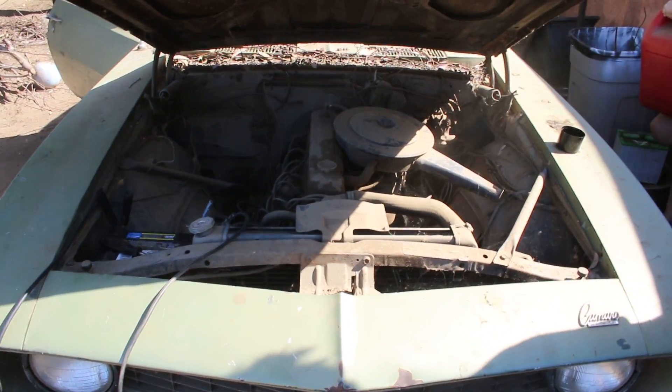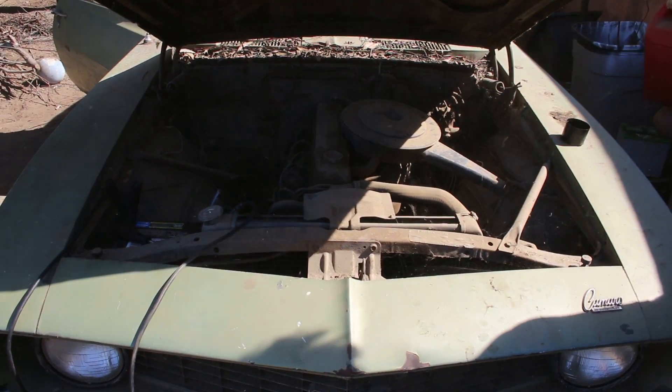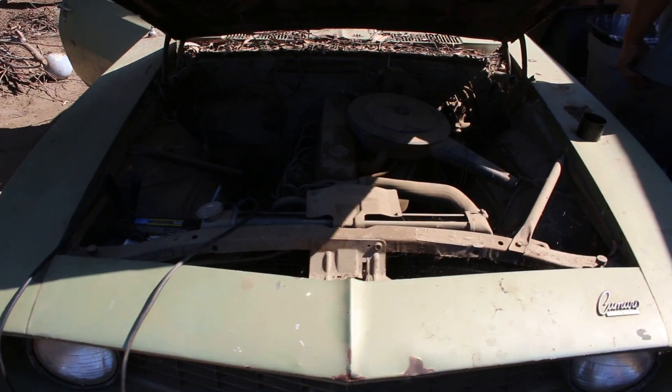It runs like a kitten. Of course, we're going to run out of gas because we don't have any gas in the gas tank. That seems pretty good — it actually started after 10 years. Thanks for watching, guys.